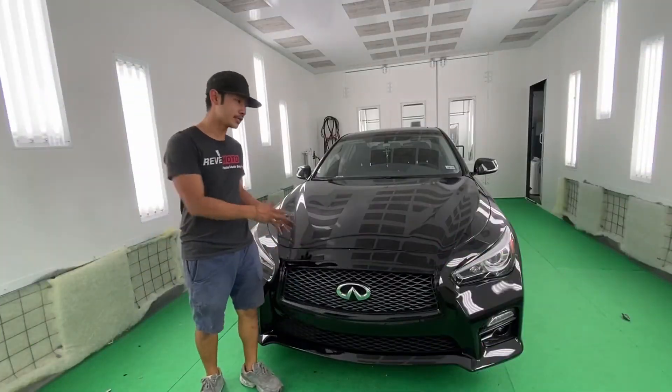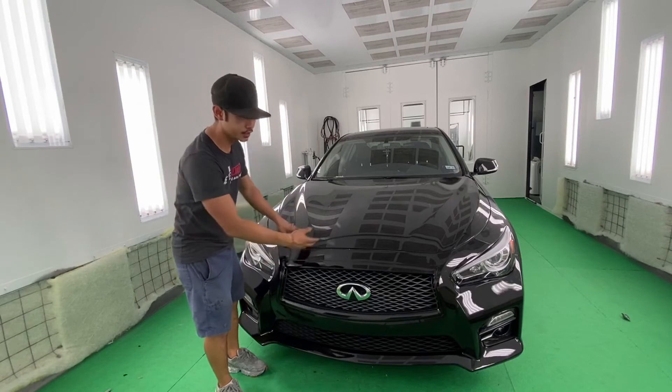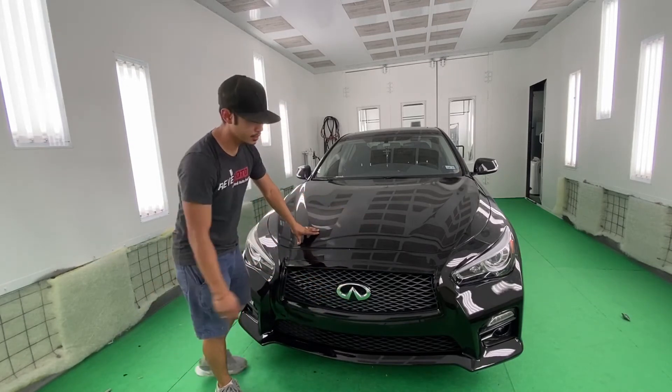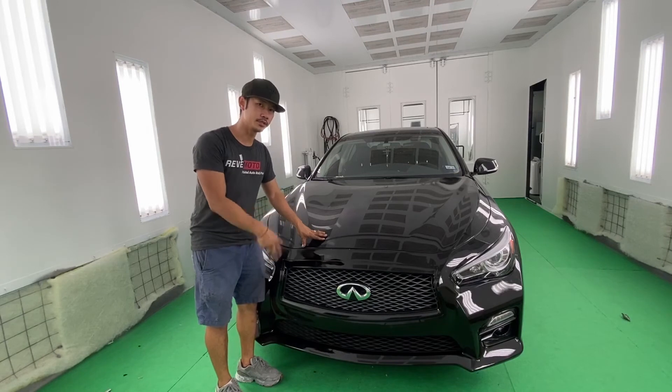Alright guys, so that's how you turn a Q50 to a Q50S front bumper — very easy conversion. You only needed the front bumper, the lower grille, the fog light bezel, and also some additional screws. We're going to link all the parts that you guys need in the description below.